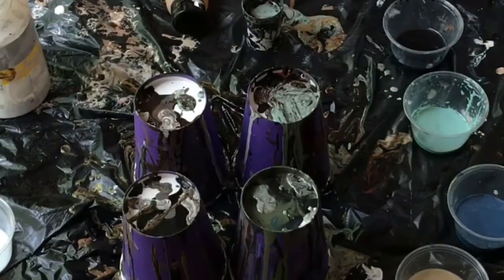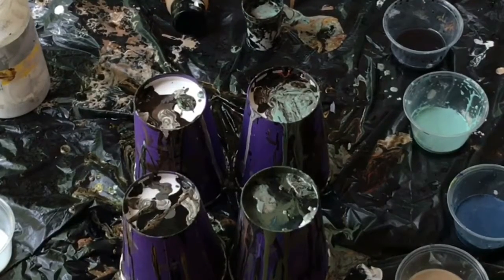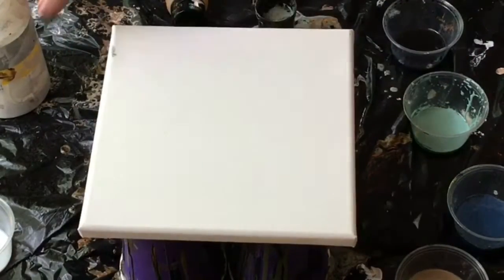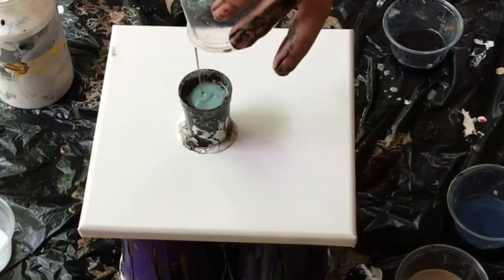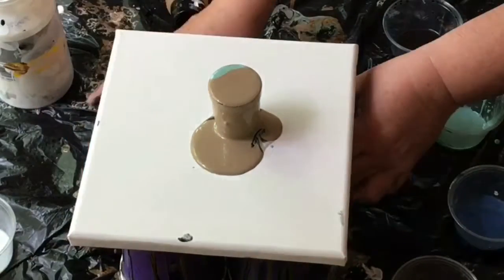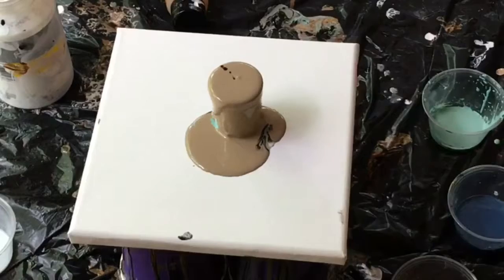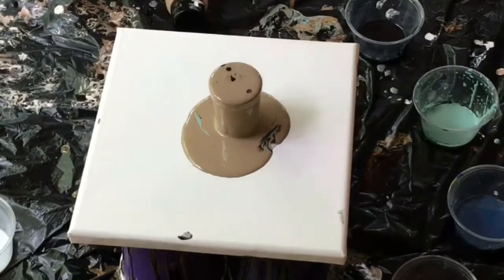So anyway, like I said, I decided I had to do it again. I think I was basically out of the red, so here I go. I left the leftovers in the cup from the last one, and I added tan and black — and that black probably has some dimethicone or silicone in it.